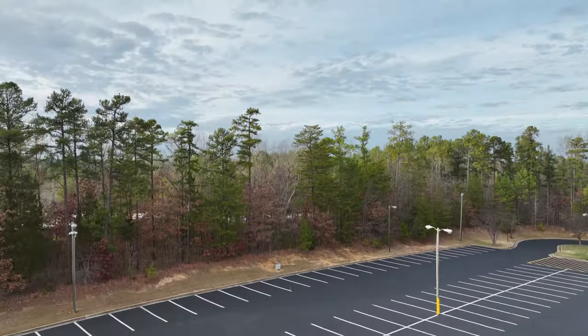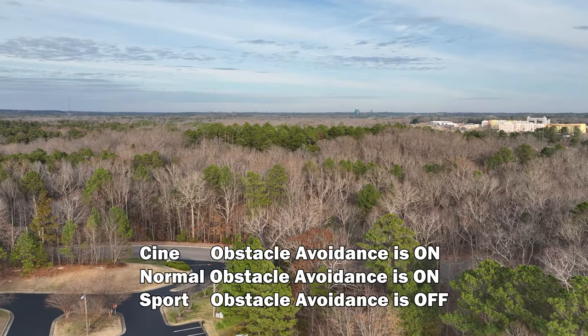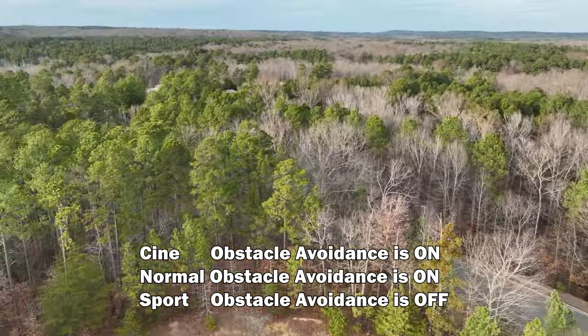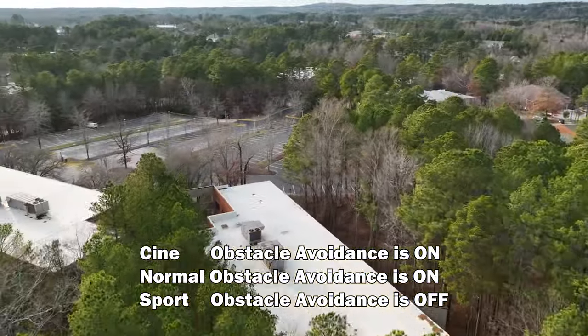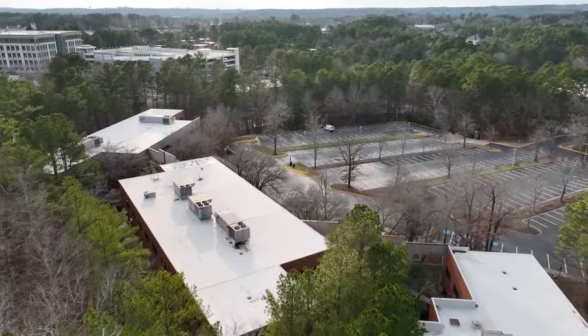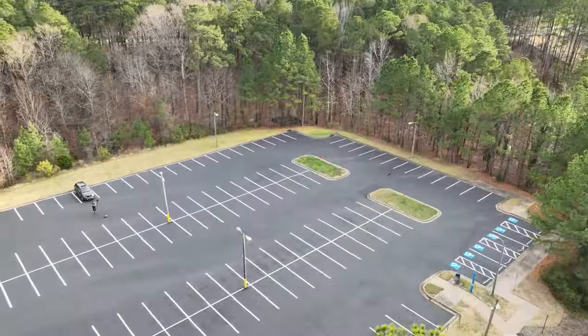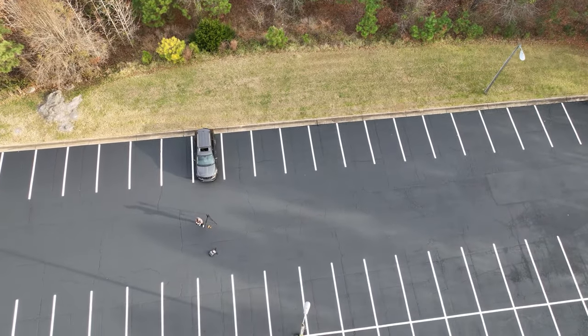In sport mode, however, your obstacle avoidance is turned off. So even though you get the full 40-something mile per hour top speed, you have no obstacle avoidance. If you're heading toward a building or a tree going full tilt, you're going to hit it if you don't stop or maneuver manually. Sport mode is fun, but it's also important to note that it drains your battery faster — so if you're low on battery trying to get back, you might actually run out sooner by going into sport mode.